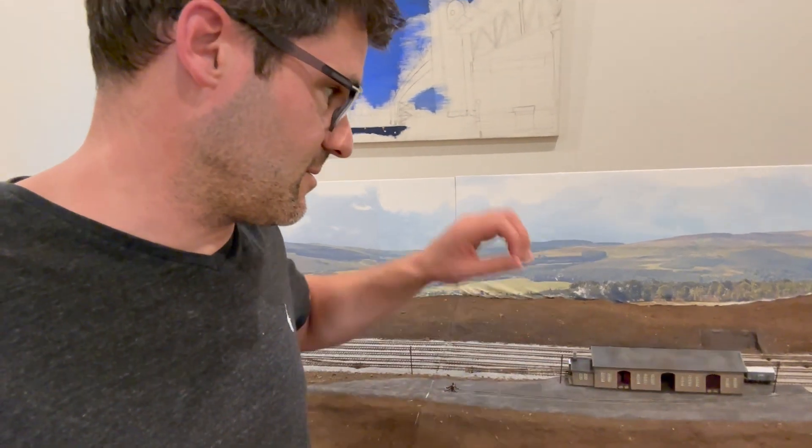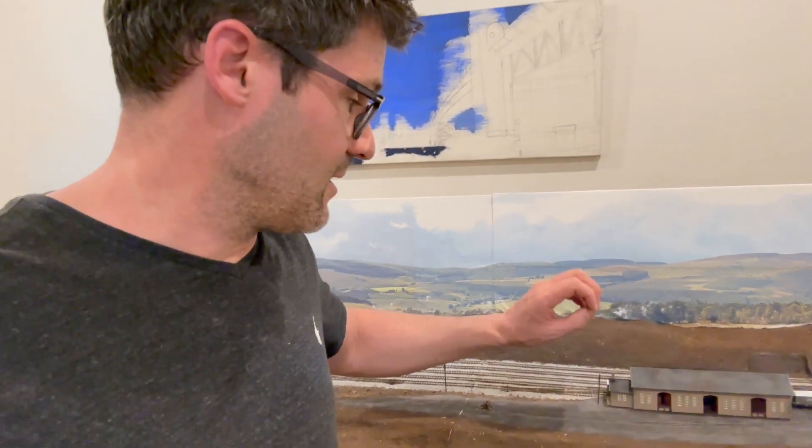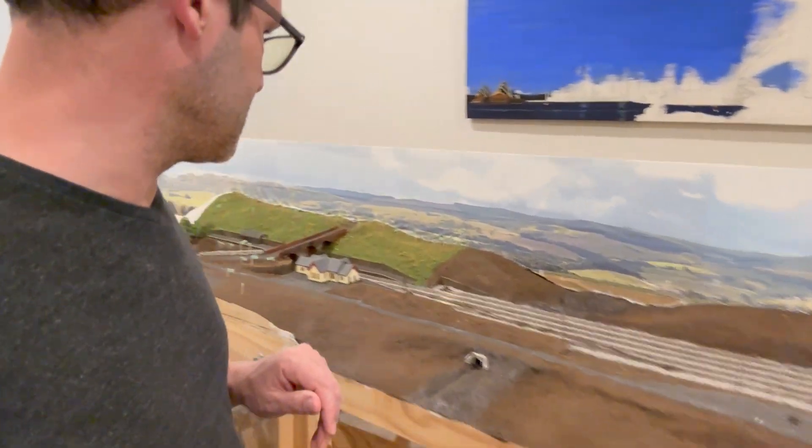I'm actually waiting on some magnification glasses to turn up so I can finish the good shed, because my eyes are starting to strain and I'm going to wait for those before I can paint it. But we'll touch on that building in a second. Let me just flip the camera around and I'll go into a bit more detail of the work that's been carried out.